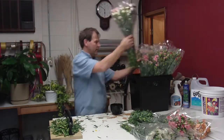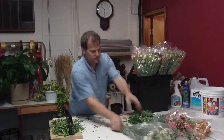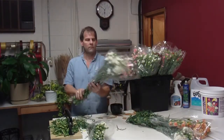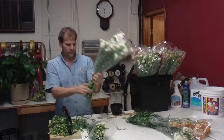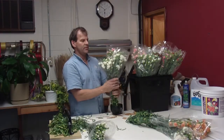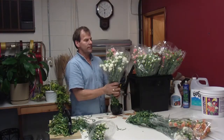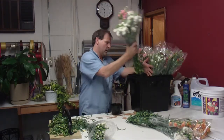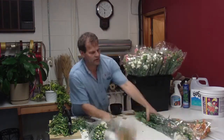Again, they're just hand-graded — you can't select it, though. So 10-stem bunches on the mini carnations, always. That's the industry standard. So you can just cut them, Quick-Dip them.